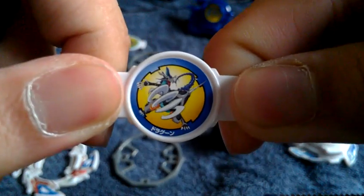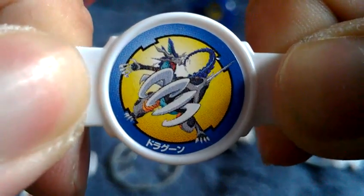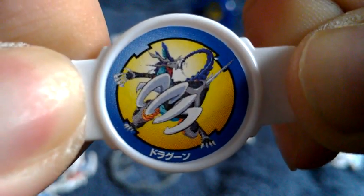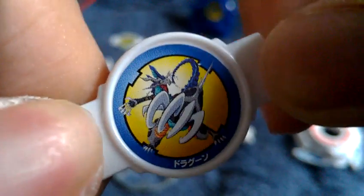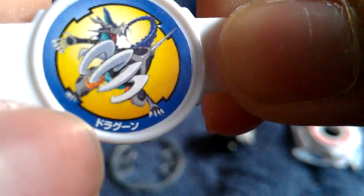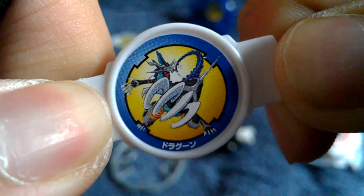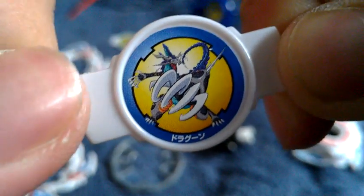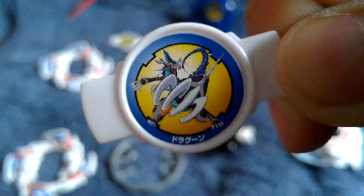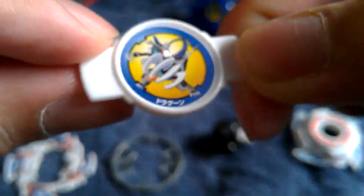Now here is the bit piece — the Dragoon GT bit chip. Look at Dragoon GT right there, looking very cool with claws showing and an extra sharp claw detail. The Japanese lettering here says 'Dragoon.' Feel free to pause the video and take a snapshot if you want to do a sticker scan sheet. There's nothing on the back.